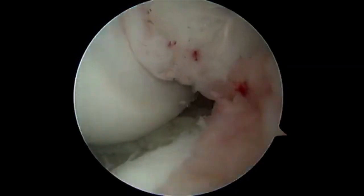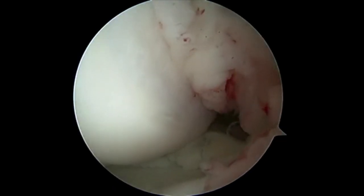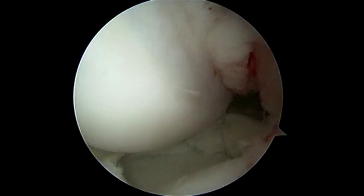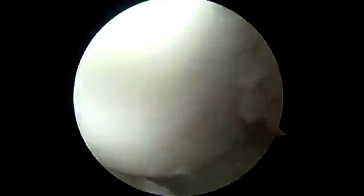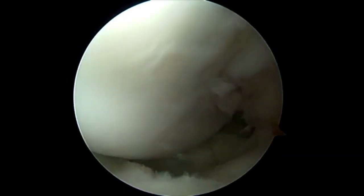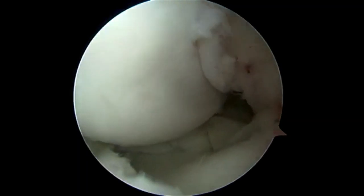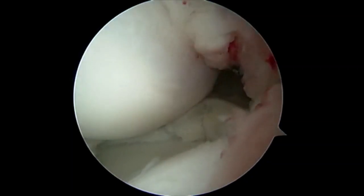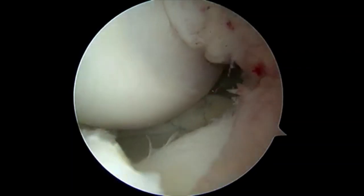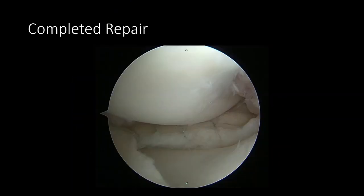A standard posterior medial approach for inside-out meniscal repair was performed using the previously marked incisions. Five inside-out vertical mattress sutures were placed over the posterior horn and body of the meniscus. The repair was begun posteriorly to secure the meniscus to the posterior capsule and carried on through the meniscal body. The suture needles were retrieved under direct visualization through the medial incision. After passing all the sutures, slight tension was applied and arthroscopic examination confirmed absence of subluxation. No subluxation was appreciated and the sutures were tied over the capsule.